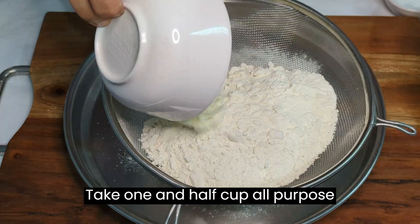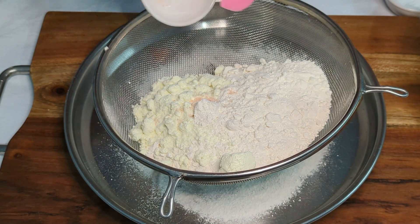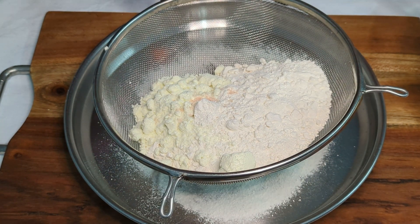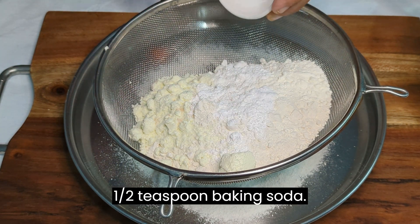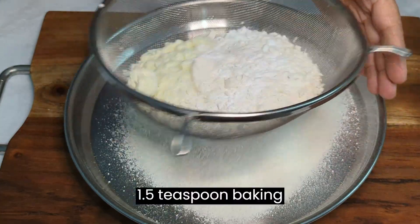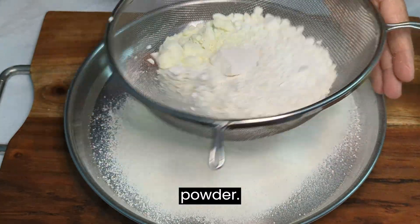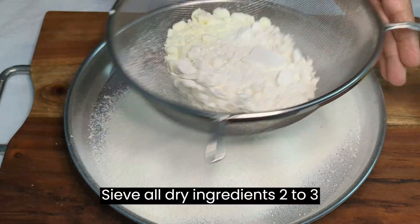Take one and a half cups all purpose flour, a quarter cup milk powder, a quarter teaspoon salt, half a teaspoon baking soda, and 1.5 teaspoons baking powder. Sieve all dry ingredients together 3 times.